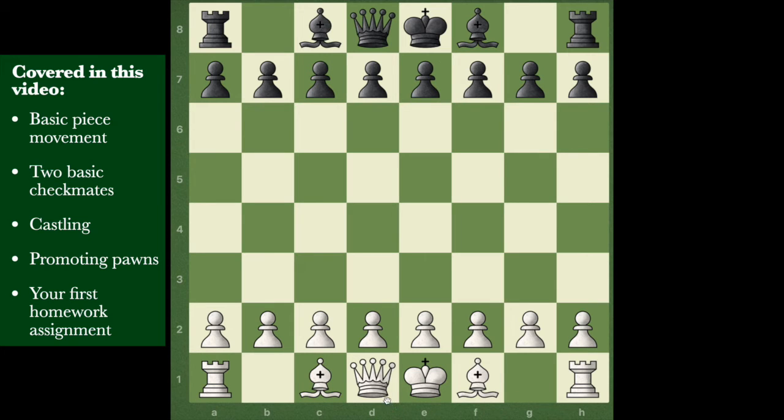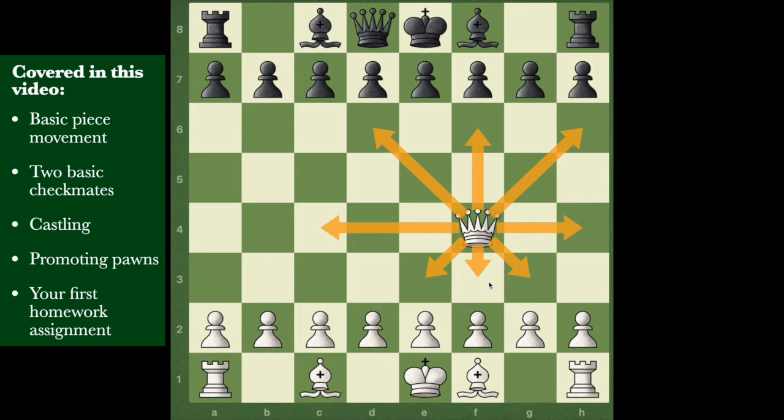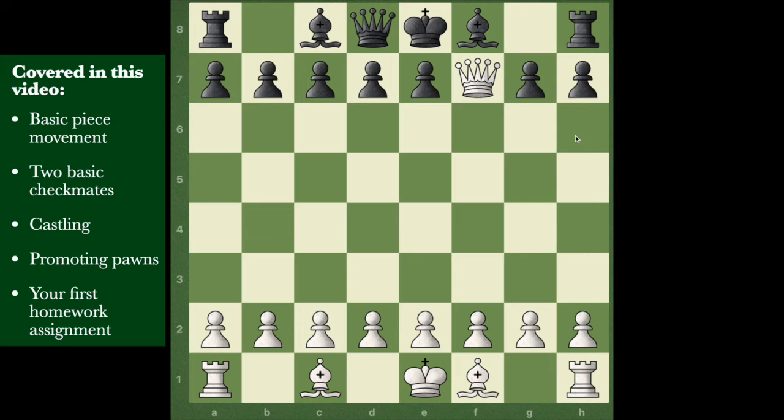Everybody's favorite piece - the queen. It's the most powerful piece and the piece you really don't want to lose. The only time you want to lose your queen is if you're getting the other queen in return. The queen is so powerful because she can do what the bishops do - go diagonally - and also what the rooks do - go side to side and up and down. She covers so much territory, making her a really powerful piece. Be very careful about losing her.